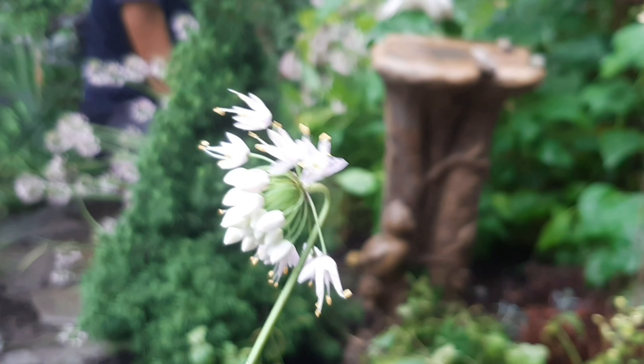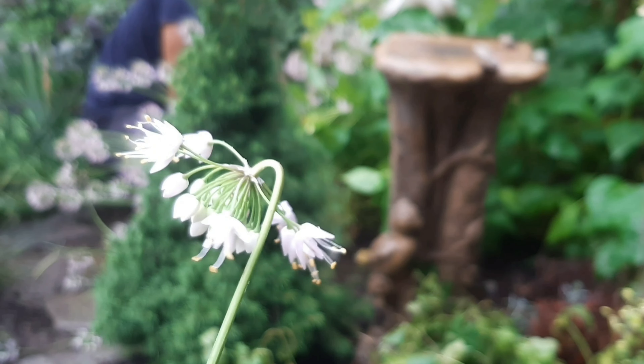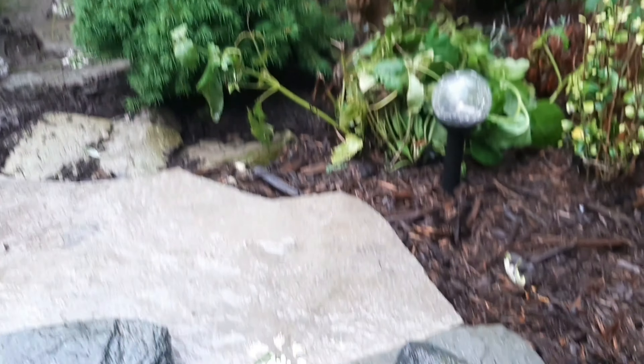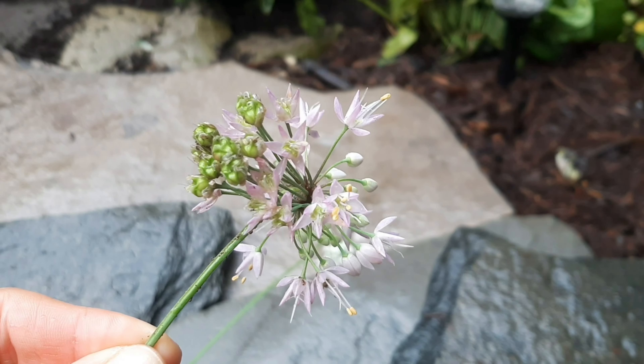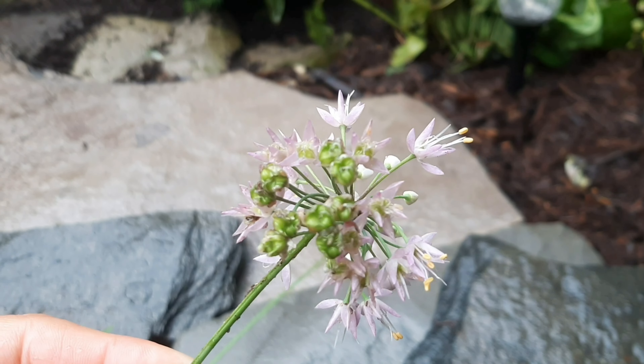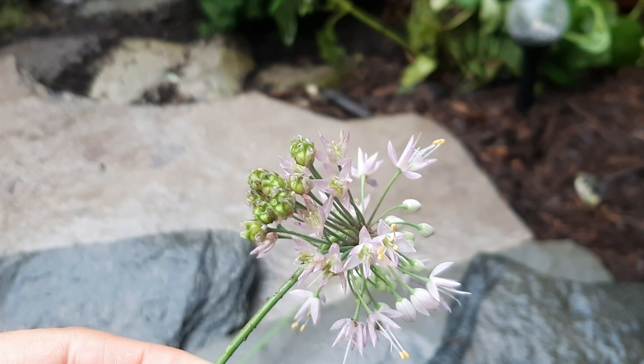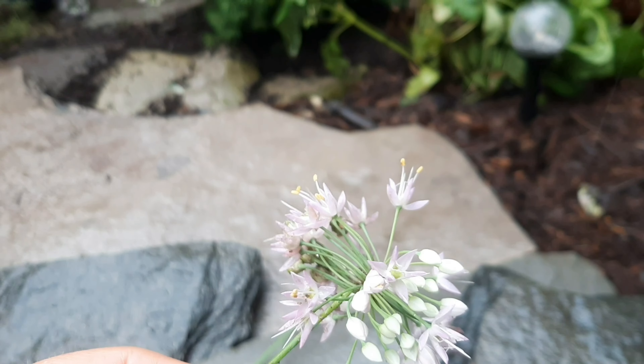Here's a close-up of the nodding allium. So cute, but definitely takes over your garden. Here's another one — that's mourn bloom right there. It's going into seed right there. Those little green lumps. And boy, do they do a good job seeding.